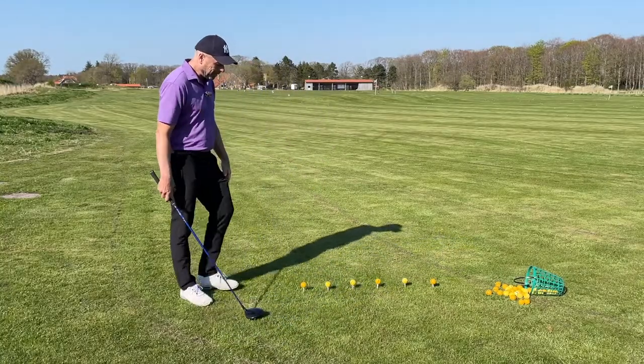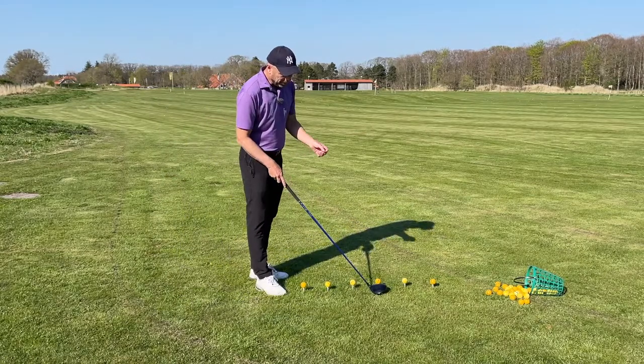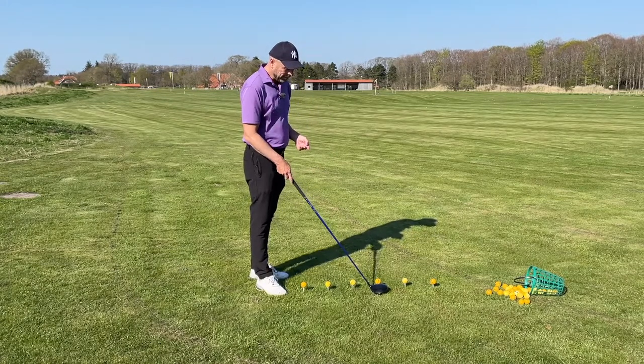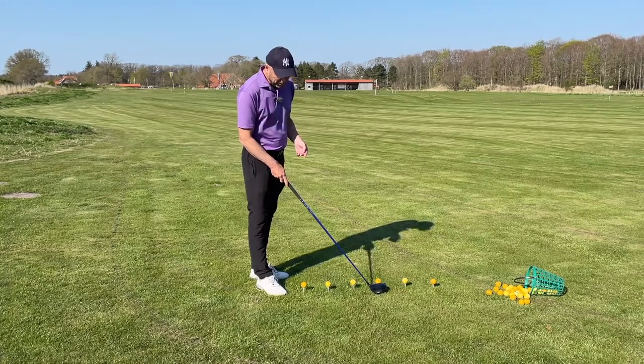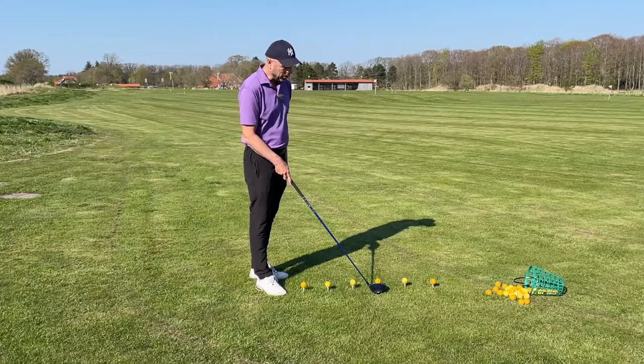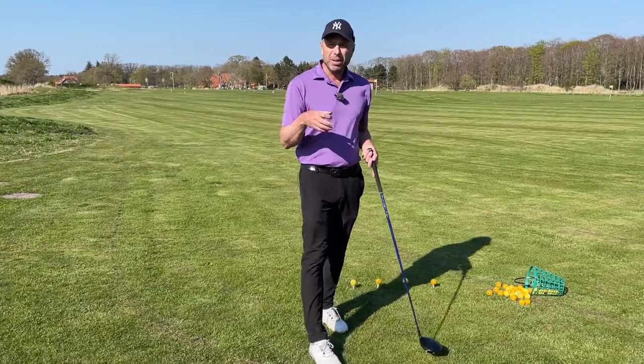I've teed up six balls. Please be sure that you've teed a ball up to the height that suits your swing. I prefer to tee the ball this high — you can see half of the ball — but some of you will want to tee the ball up higher or lower.